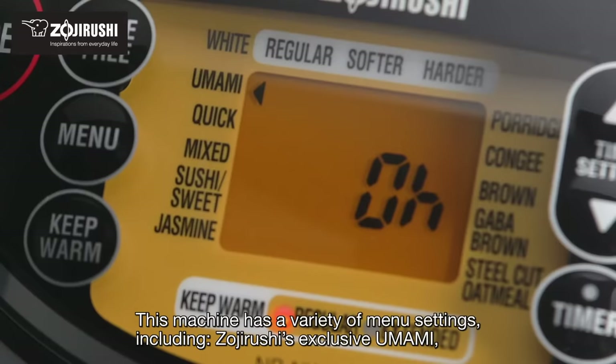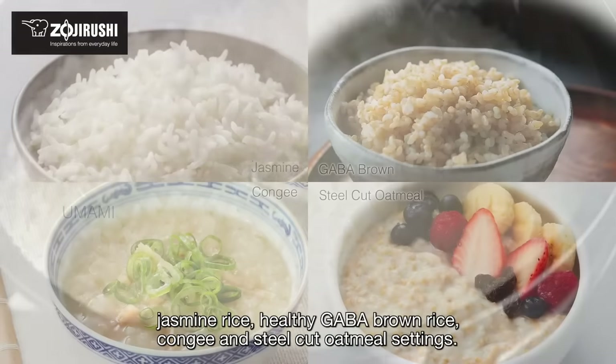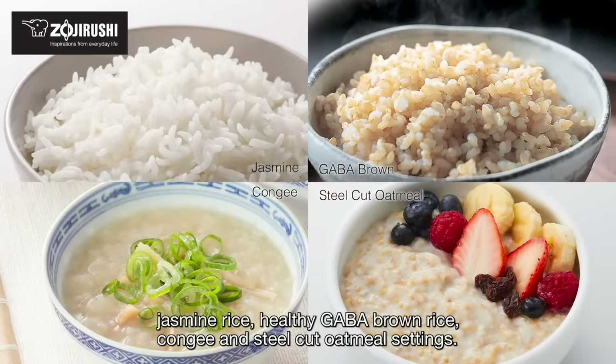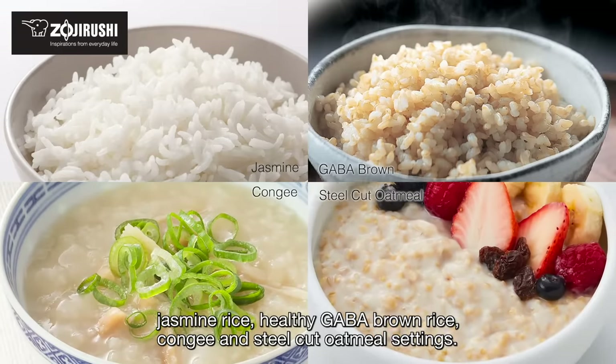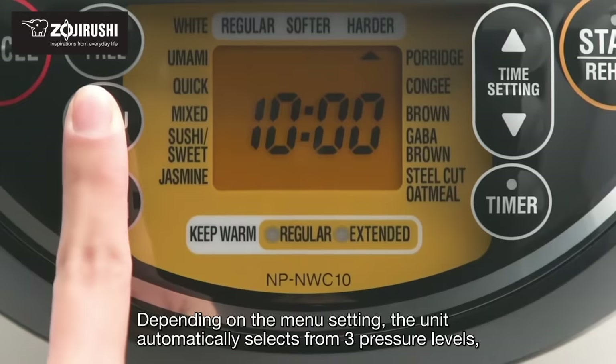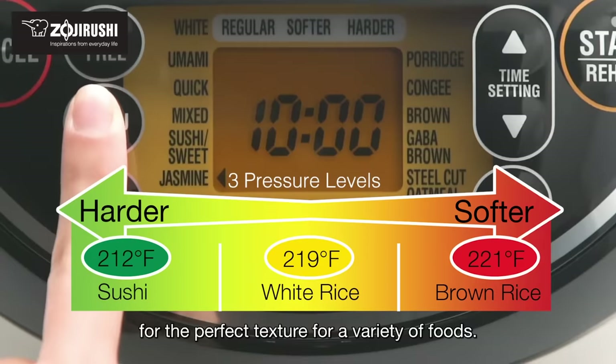This machine has a variety of menu settings, including Zojirushi's exclusive umami, jasmine rice, healthy GABA brown rice, congee, and steel-cut oatmeal settings. Depending on the menu setting, the unit automatically selects from three pressure levels for the perfect texture for a variety of foods.